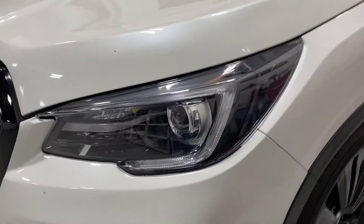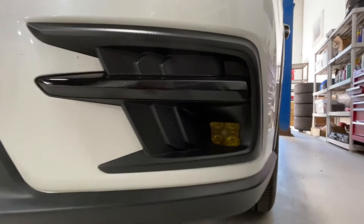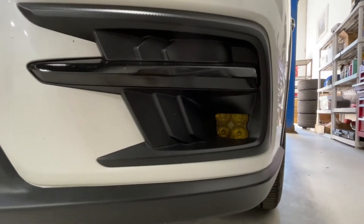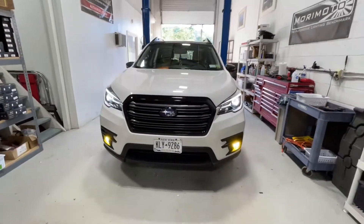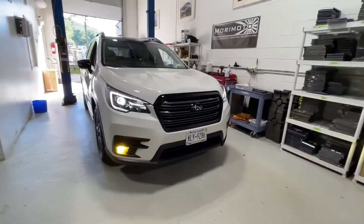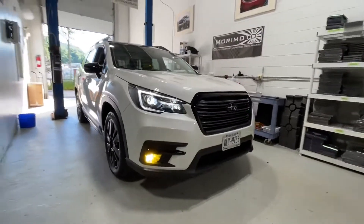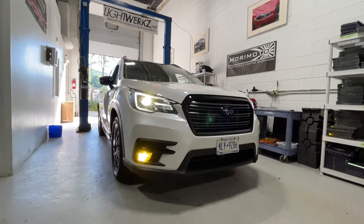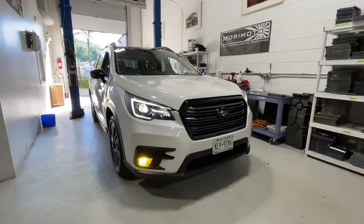These are the factory adaptive LED headlights on the Subaru Ascent, and down below we've got the Diode Dynamics SS3 LED fog lights installed. We'll turn those on in a moment so you can see how it looks. This is the final look — factory LED headlights, we haven't changed anything out as far as LEDs. The customer already had the turn signals installed, those are not on right now. Again, Diode Dynamics SS3 fog lights are going to maximize your performance.